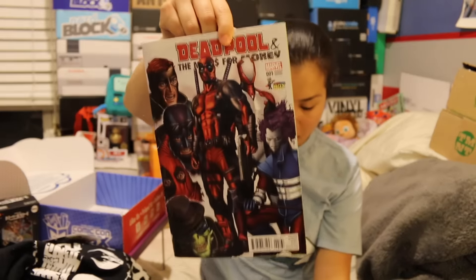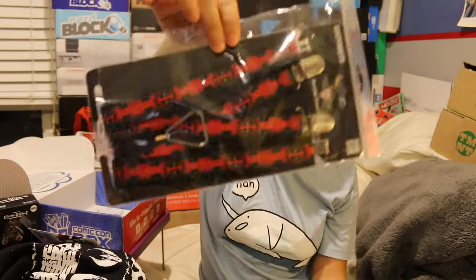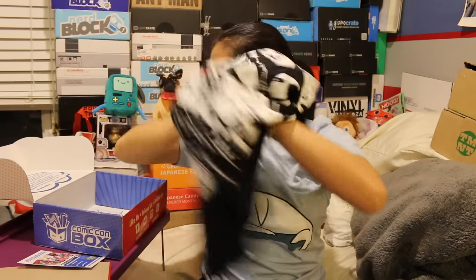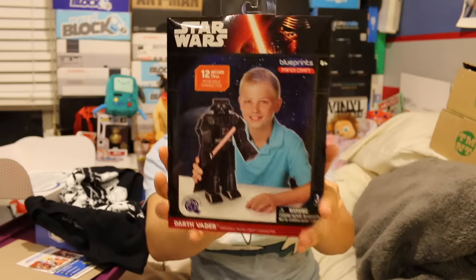All right, so this is box number 10 and the theme was Mercenaries. We got our Deadpool and the Mercs for Money comic book. We had our Deadpool suspenders. We had our Death Note Trexy figure, and then we had our Attack on Titan t-shirt. And then the one thing that wasn't listed was the box papercraft of Darth Vader.